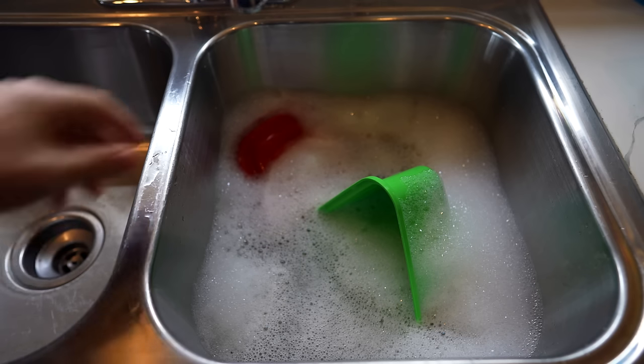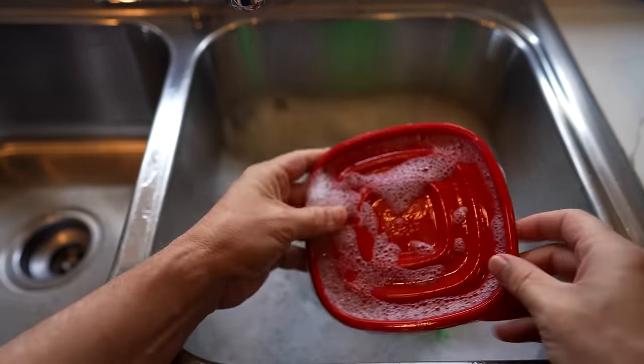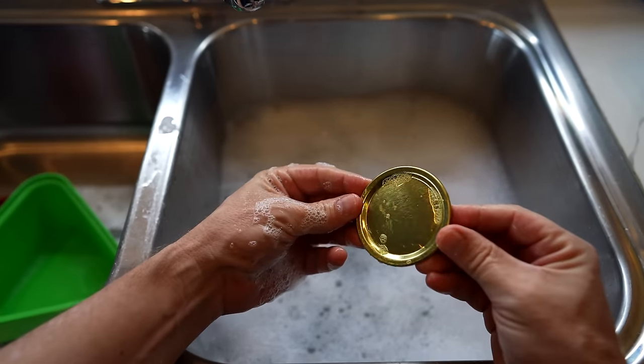After about two minutes: first lid — oh wow, nothing's there. Rapid steamer label — nothing, gone. The other lid — that's gone too. They did dissolve in the water. As far as I'm concerned, they work exactly as advertised.